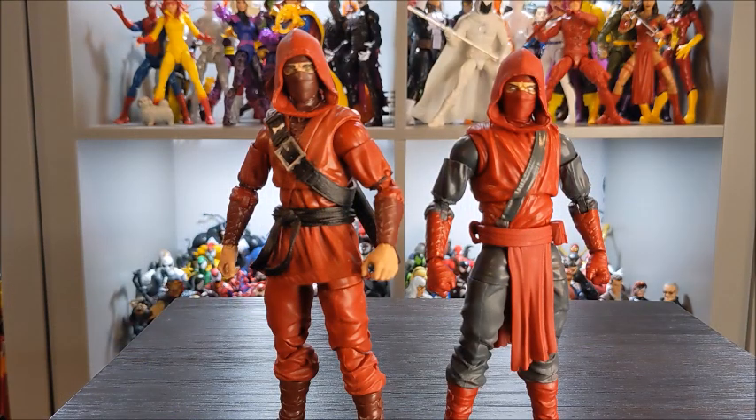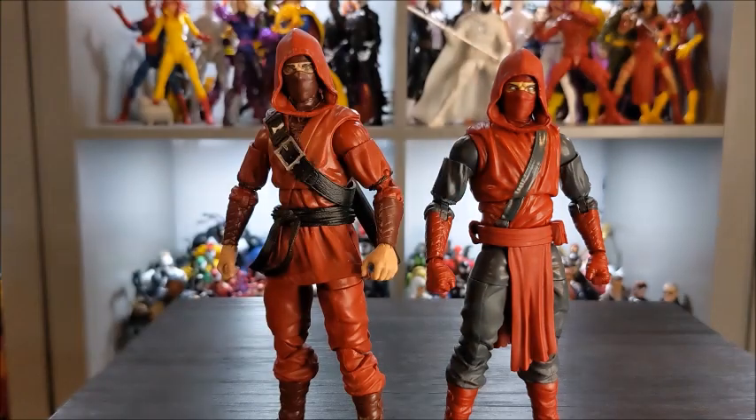Welcome to this edition of Which Is Better. Normally my first round is the paint and overall appearance round, and that's no different for this one. We are looking at the Hand Ninja on the left here and the Fist Ninja on the right.